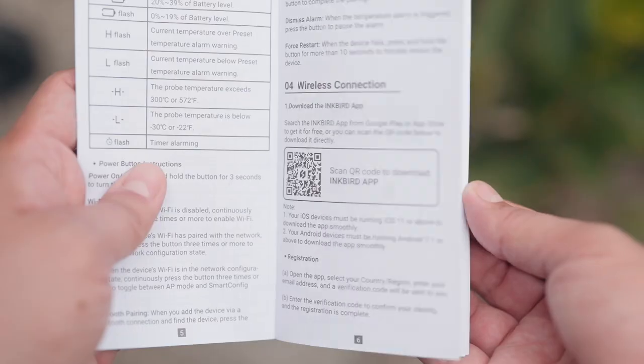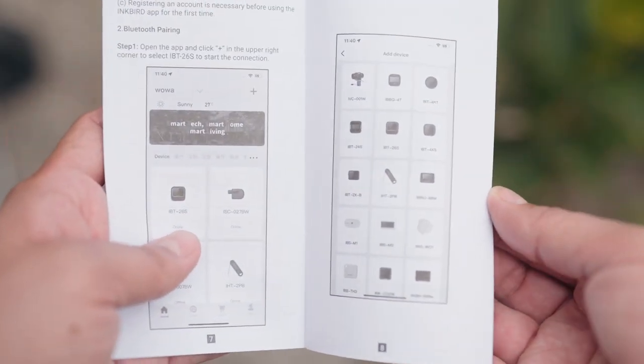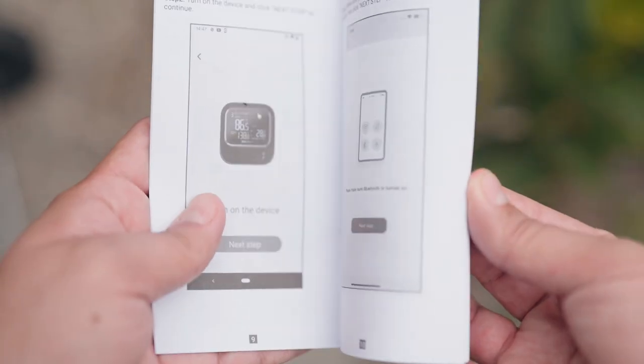I'll be honest, the instructions do a really brilliant job at explaining each of the steps. You really don't need me — wait, you do need me, don't click off. But seriously, I highly suggest you take a look at the instructions. But if you've already misplaced them, bad grill master, bad.